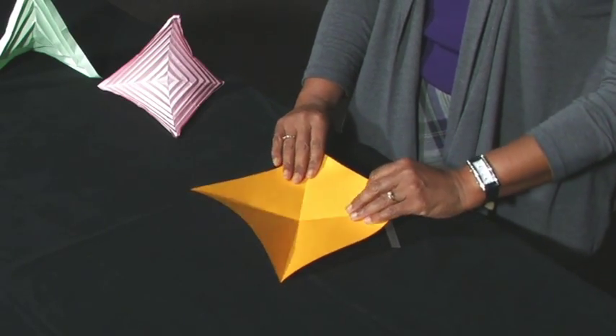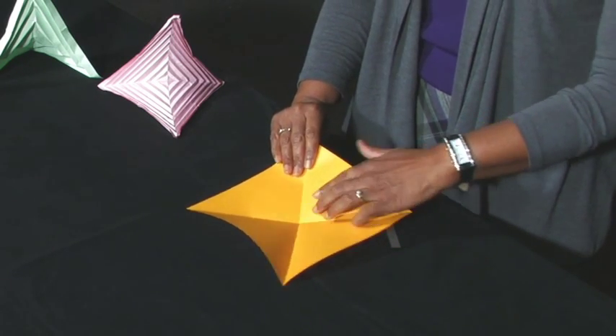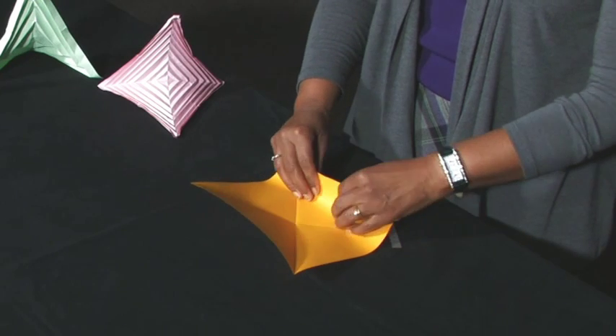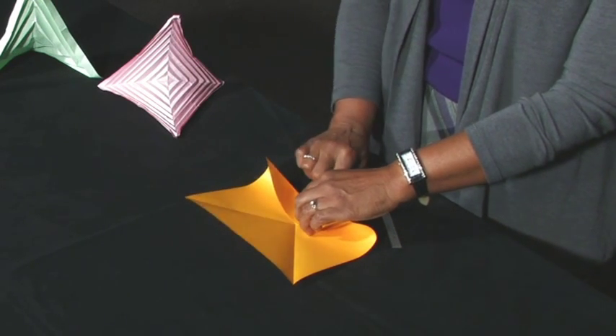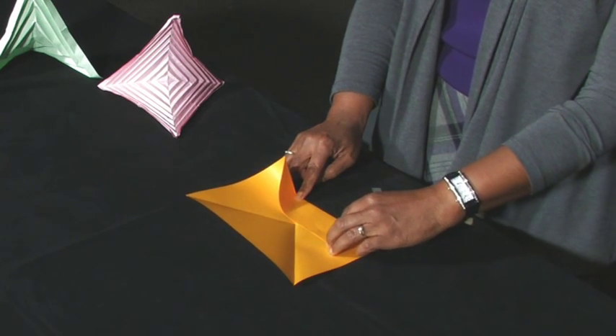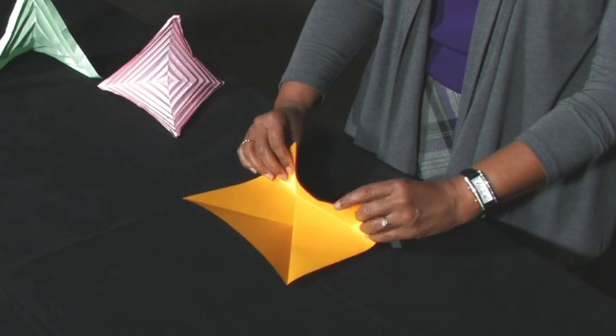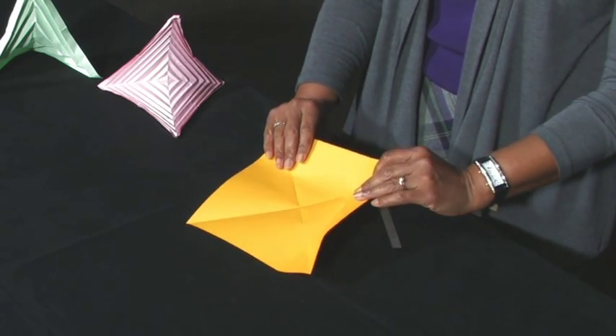Valley fold one of the top edges to the center point, creasing only between the diagonals. Be sure not to fold beyond the diagonals. Unfold. Repeat for all the sides of the square.